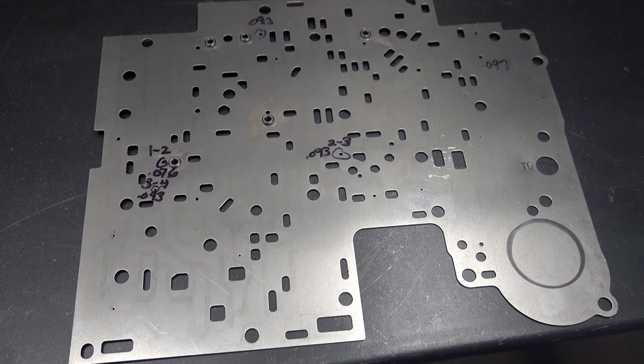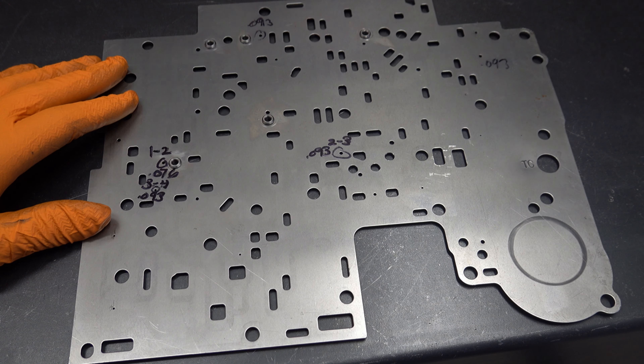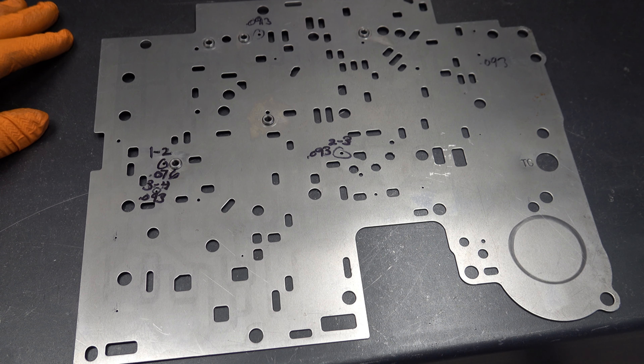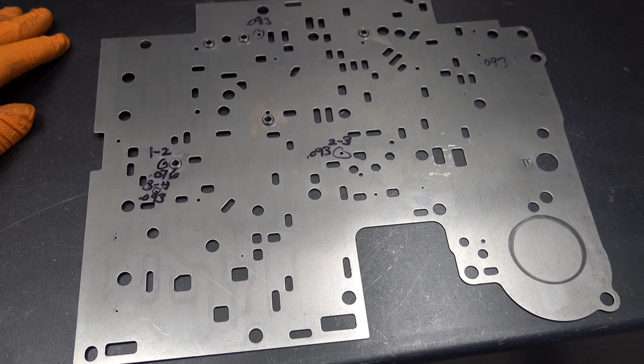That's the Fitsall separator plate repair kit. These sleeves will pretty much last forever. At five or six bucks, you'll have enough to do anywhere from two to four separator plates in most cases. If you have any questions or comments, go ahead and leave them below. Thank you, as always, so much for watching — we'll catch you on the next video.